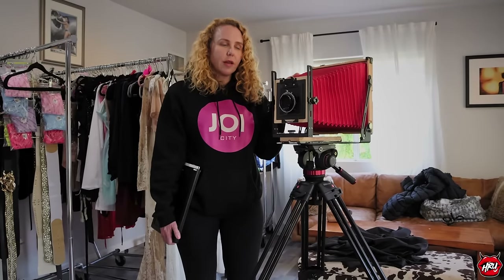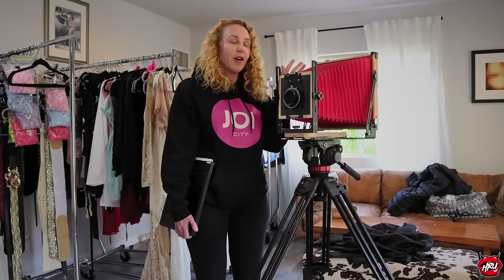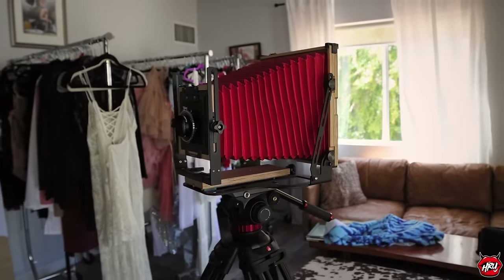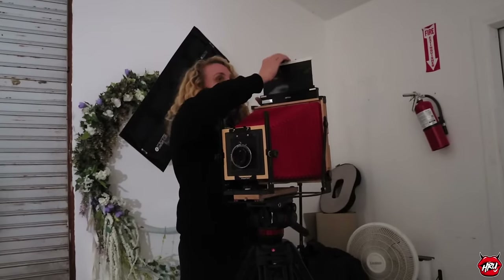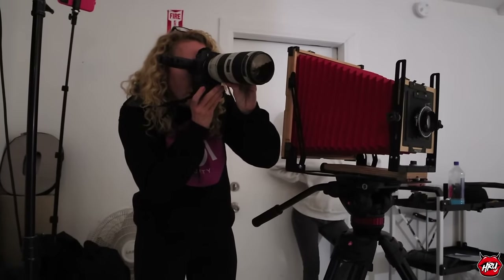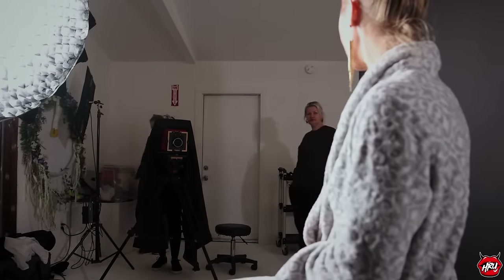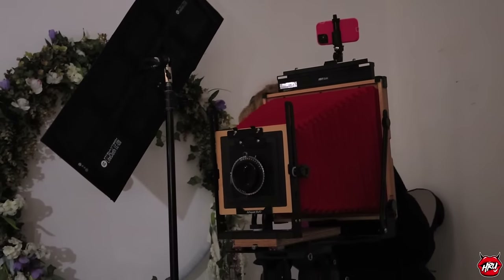I've done a couple of shots with this camera, not terribly successfully, but today I am determined to finally get some amazing pictures out of it. I only have two sheets of film — two shots at getting this right. The film is very expensive: $25 a sheet and about $50 to process each sheet, so you're looking at $75 a shot. This is a camera where you really have to think about every single step.